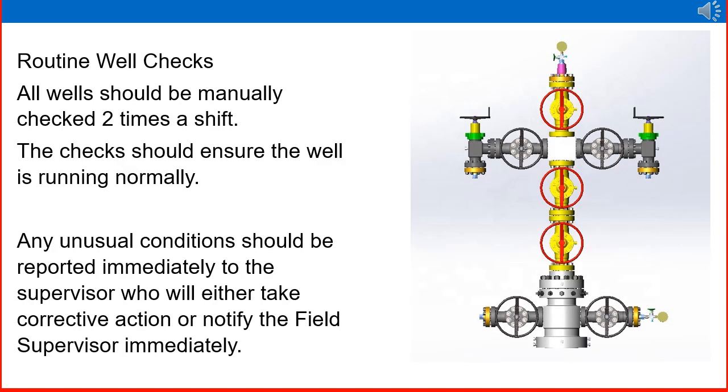Routine well checks: all wells should be manually checked two times a shift. The check should ensure the well is running normally. Looking at the figure on the right side, it is a wellhead with lower and upper master valve, wing valve, swab valve, crown valve, and subsurface valves. An operator should go to the well at least two times in a shift and check for any abnormalities or whether the well is running smoothly. Any unusual conditions should be reported immediately to the supervisor, who will either take corrective action or notify the field supervisor immediately.